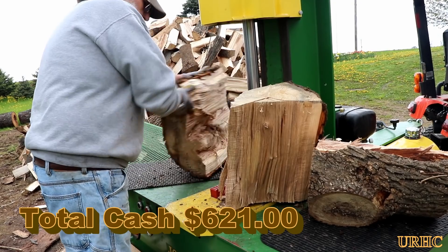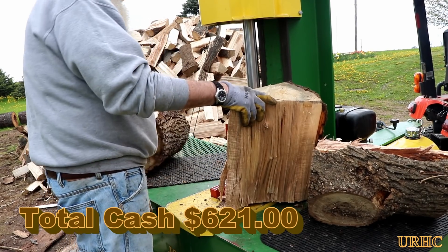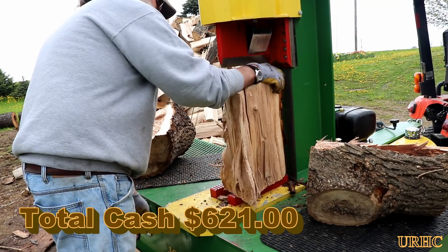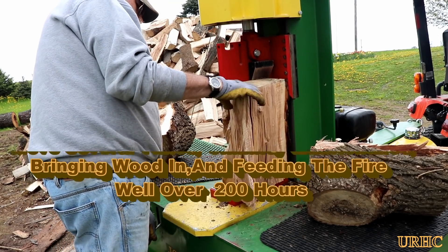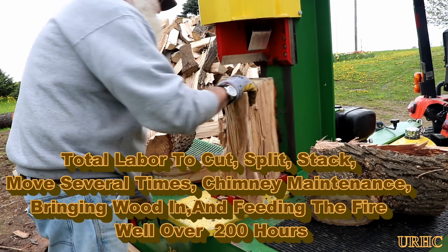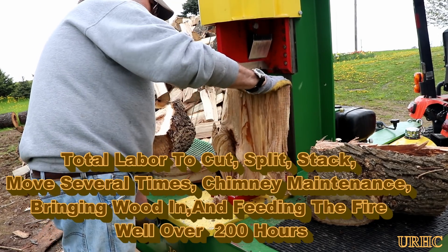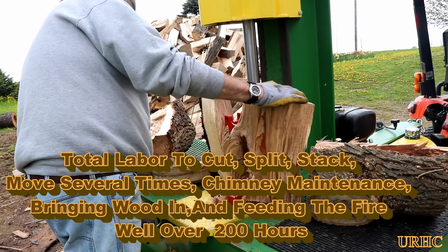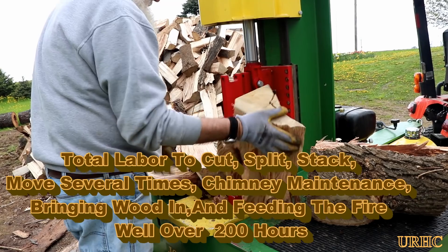It came out to cost me about $621 for this amount of wood this year, which looks to be probably about 16 cords after taking out the lumber. And there are several hundred hours of labor actually involved.